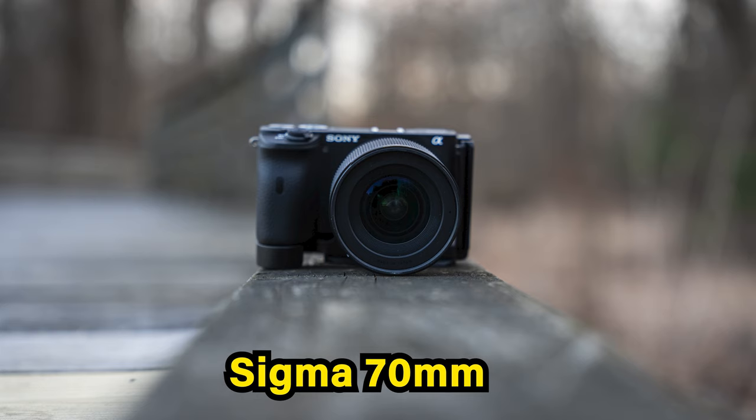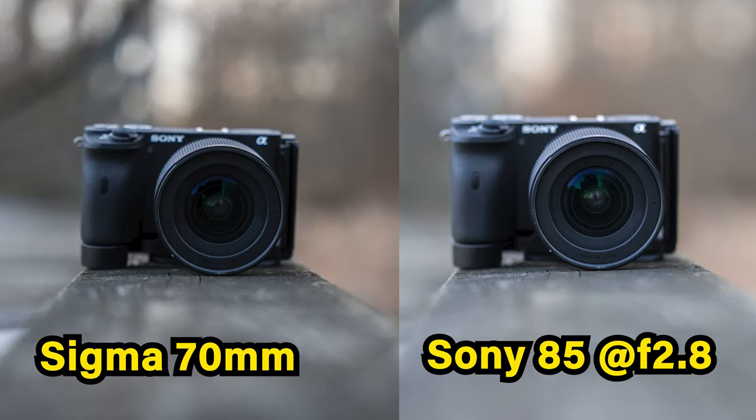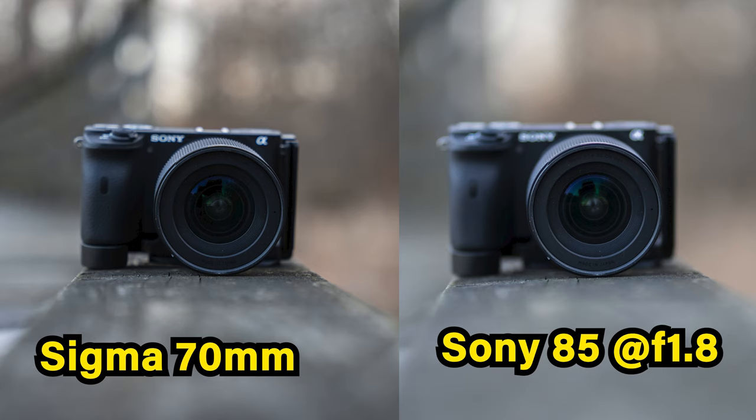The maximum range for the Sigma is 70mm at f/2.8, and the bokeh looks very smooth and nice there. The 85mm prime, of course, looks even smoother — very creamy and pleasing. Can you take portraits with 70mm f/2.8? Of course you can, and the bokeh is enough. But if you want that extra creamy look, you'll need to pick up an 85mm prime, which at f/1.8 is even more impressive.